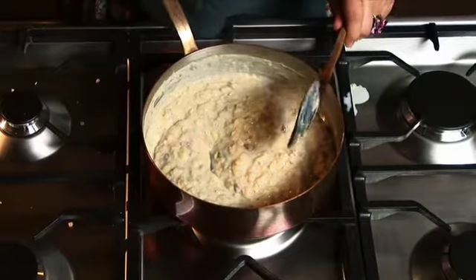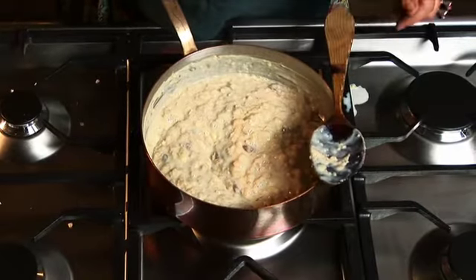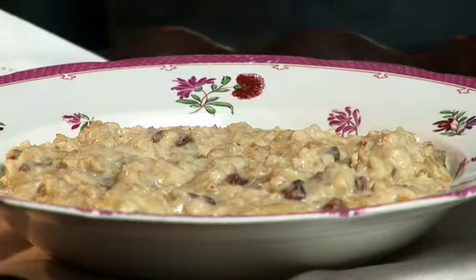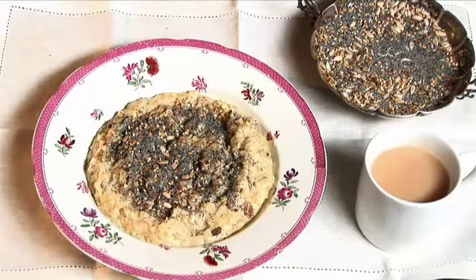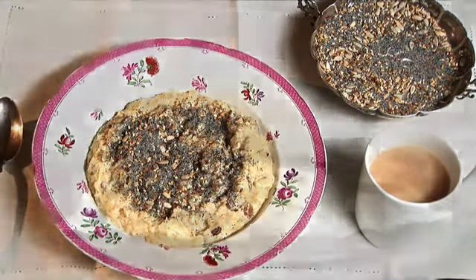It usually takes about five to seven minutes to cook thoroughly. I'm serving it here with some toasted seeds on top. My children adore porridge, especially cooked with bananas and raisins.